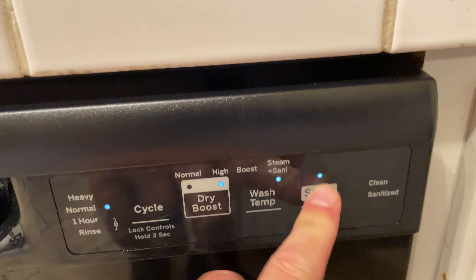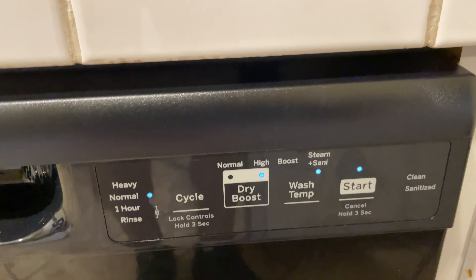So then I press start again and you'll hear it kick on. It's pretty quiet, but that is how I start my GE dishwasher.